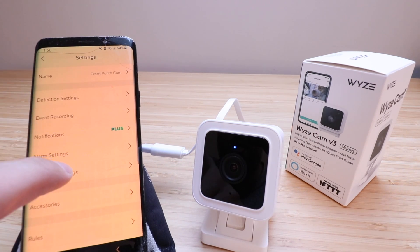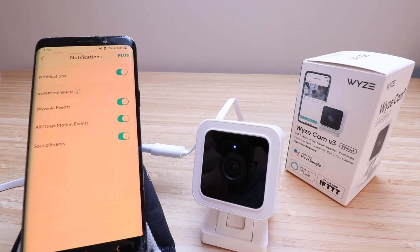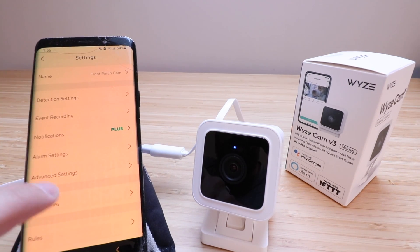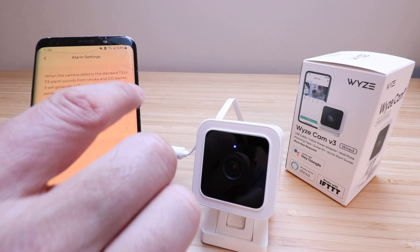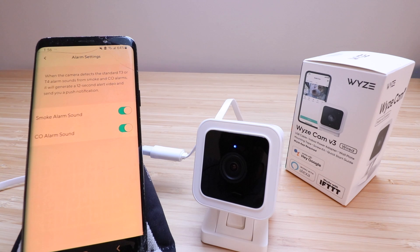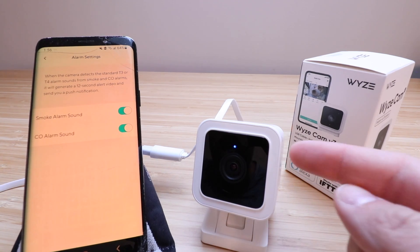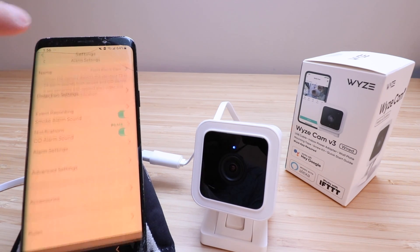Under Notifications, you've got options for how you want to be notified on different events. There are also alarm settings — when the camera detects standard T3 or T4 alarm sounds from smoke and CO alarms, it will generate a 12-second alert video and send a push notification. Basically it turns your existing smoke detectors into a smart notification system, notifying you whether you're home or away. That's a really cool setting — we'll leave that on.